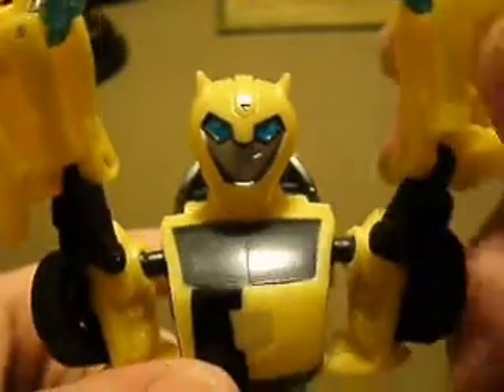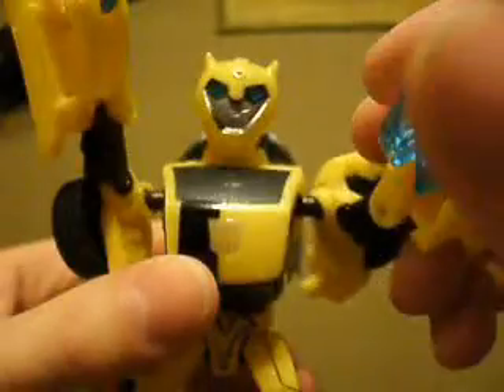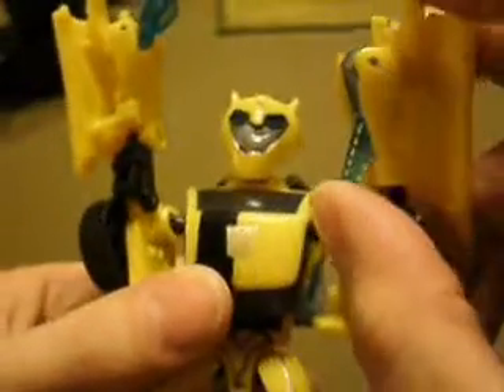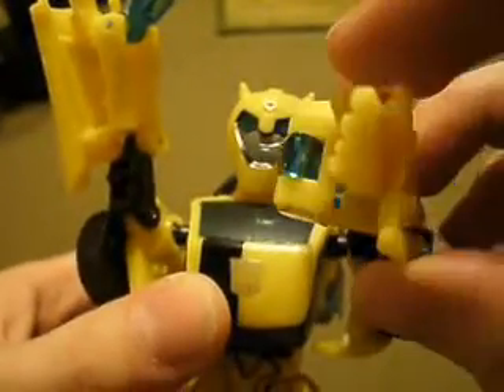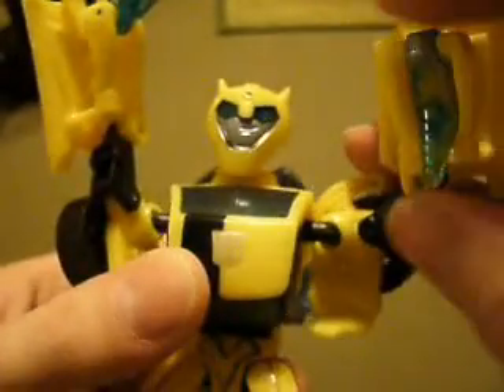Alright, we got here Animated Bumblebee. He's a nice figure, but if you're like me, you're annoyed by the fact that his stingers don't fold all the way into his arm. They kind of leave a little shard out there that he can poke himself with. Now there's even a groove right here that looks like it's supposed to fit in there, but it doesn't all the way for some reason.